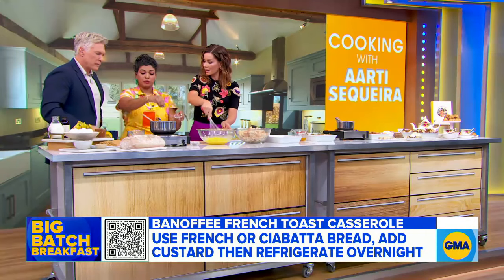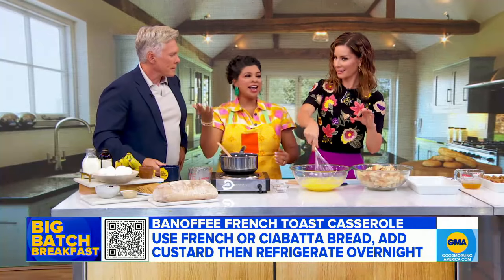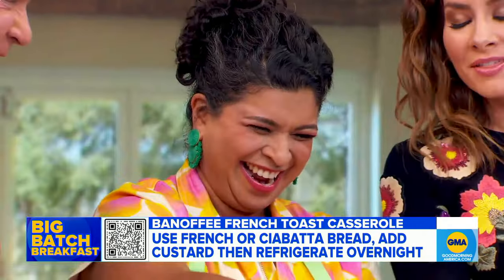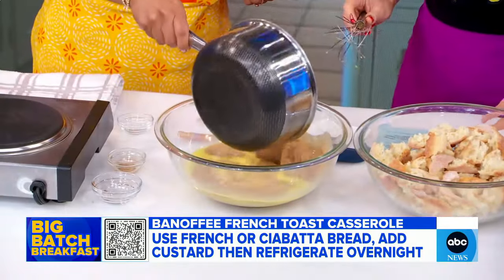I love this because you could make it on a Friday night, then Saturday morning just pop it in the oven. That smell says breakfast immediately. When you warm that up, you'll smell it all over the house. It bakes at 350°F for 20 minutes — that's it.